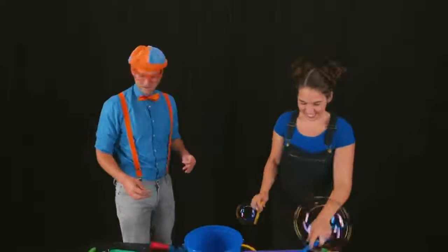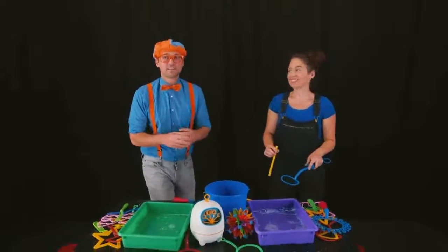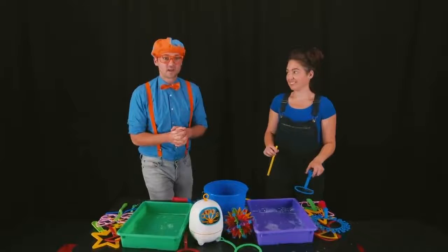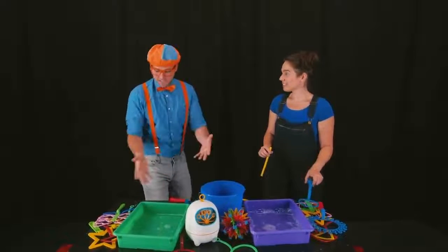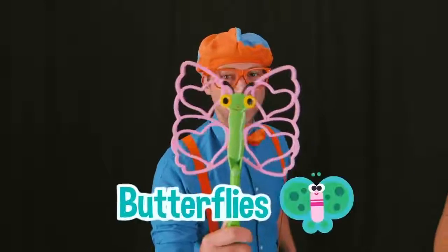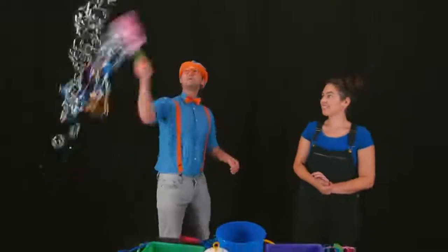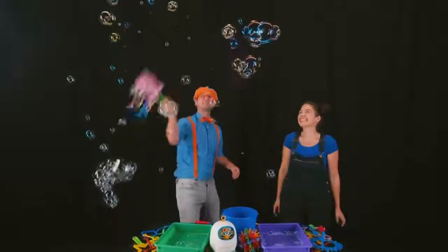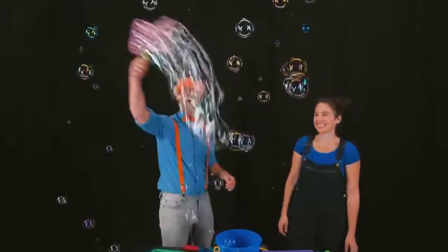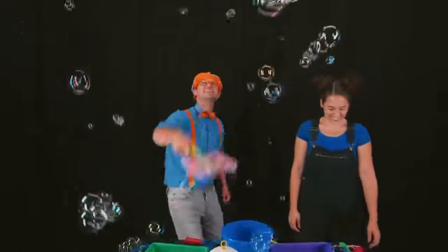I think caterpillars are really cool because they go through metamorphosis! I know what insect it turns into! After metamorphosis, they turn into butterflies! Here we go! Woohoo! Butterfly bubbles! Caterpillar bubbles! Woohoo!